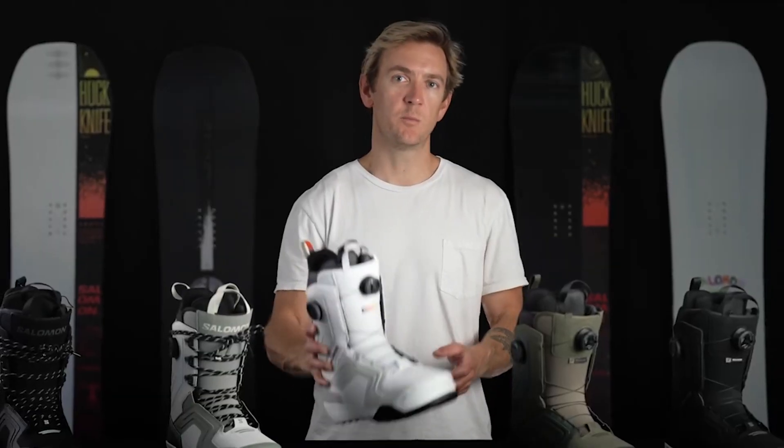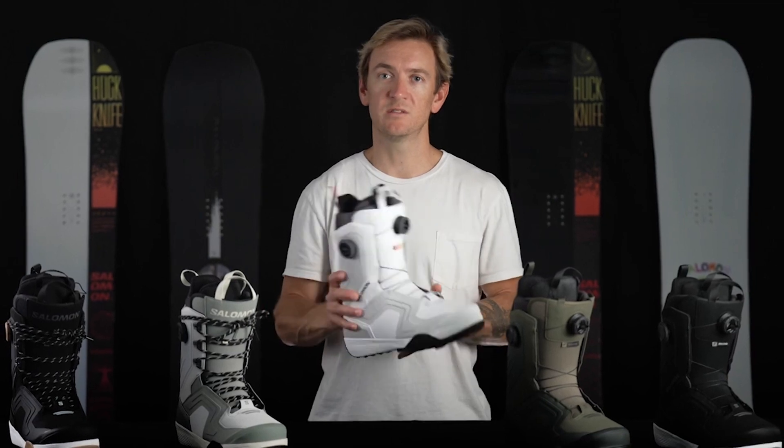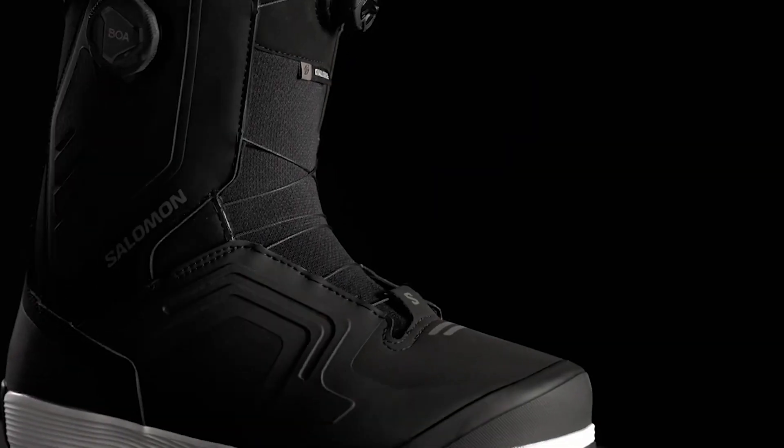The Dialog features a progressive flex throughout the upper and a rubberized toe cap for durability and resilience. It also features our fit-to-ride construction, which offers a boot that's 10% lighter and 10% more compact.